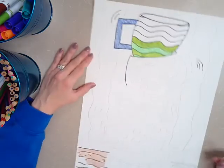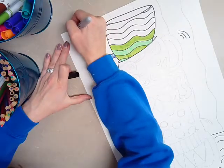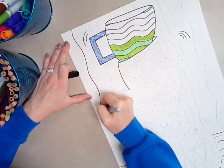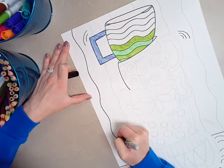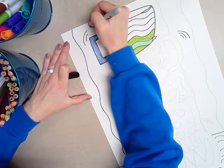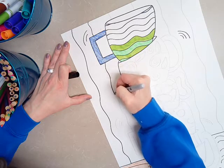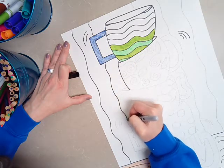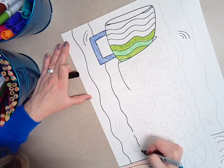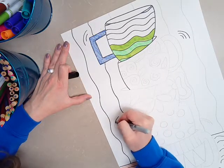Once you have that done, you are also going to trace those lines. Stay on top of the pencil line. If you go off of it, that's okay, but then you are going to need to take your eraser and erase that pencil line because you don't want it to show through.